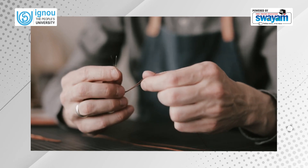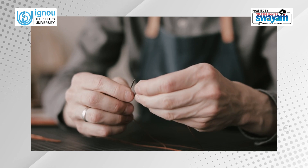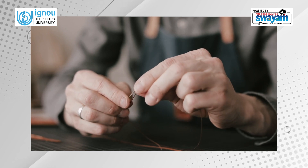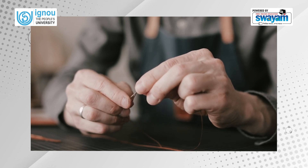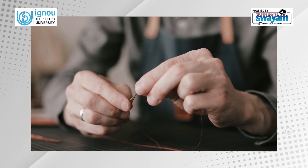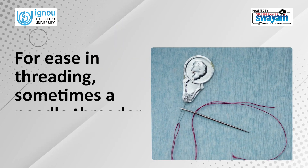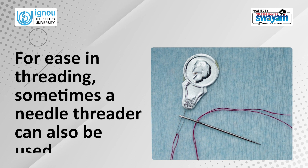Threading a needle involves putting the thread end through the eye of the needle. Depending on the task, a single or a double thread may be used. For ease in threading, sometimes a needle threader can also be used.